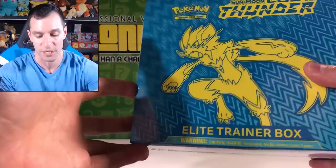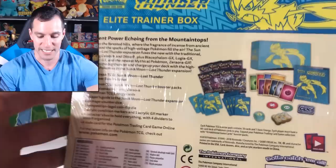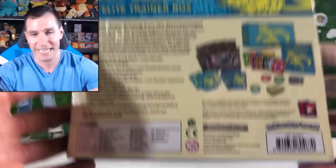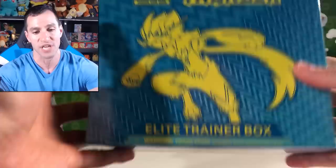We've got a Lost Thunder Elite Trainer Box to open up. It comes with everything you see on screen — eight Lost Thunder booster packs, energy cards, a booklet, counters, and lots of stuff. I'm so excited because this is the biggest Pokemon card set ever released, with over 300 cards.